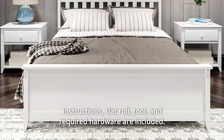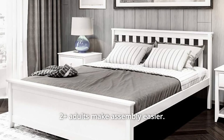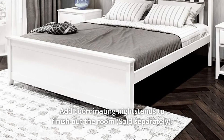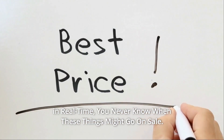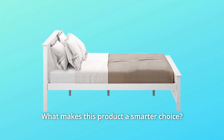Instructions, slat roll, tool, and required hardware are included. Two or more adults make assembly easier. The bed ships in one box and is heavy due to solid wood construction. Add coordinating nightstands to finish out the room. Check the link in the description below to get the most updated price in real time — you never know when these things might go on sale.